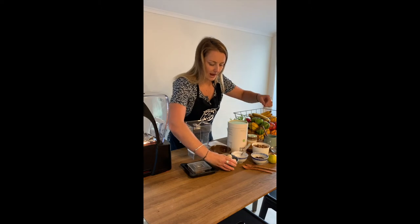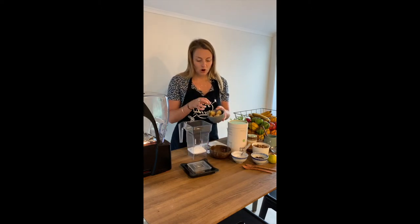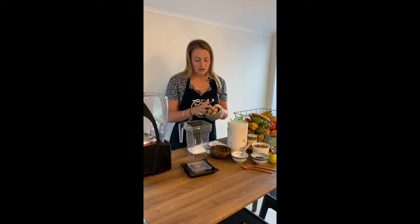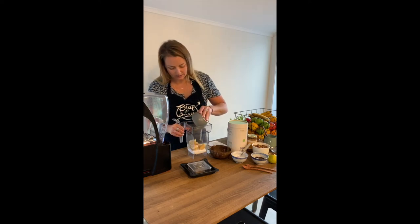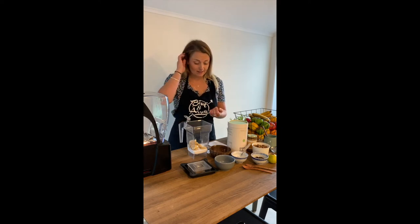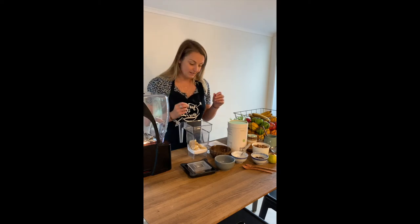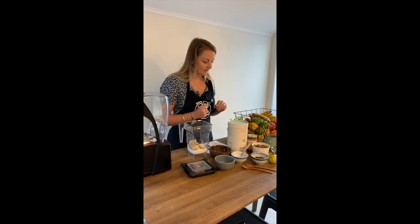Next we want to put in our frozen banana. Make sure that it is chopped, peeled, and frozen at least the night before you use it — we want it to be quite hard when we're using it. That's about 100 grams as well. You'll notice I'm not actually measuring anything out right now; like a lot of you, I don't have kitchen scales, so I'm just doing it by sight. But if you do have scales you can measure it all out.